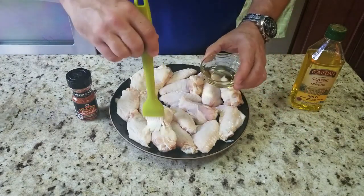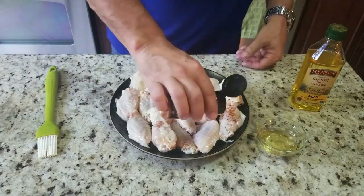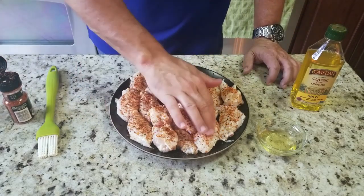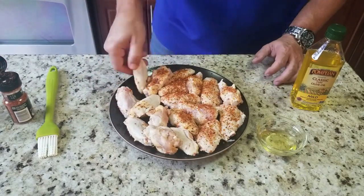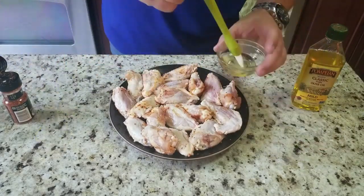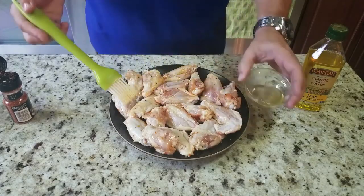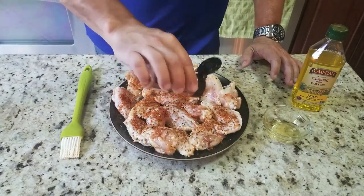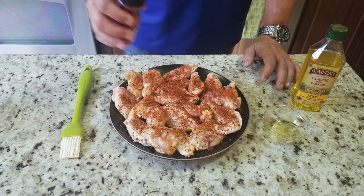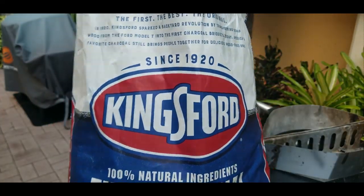First step: a nice light coat of olive oil on the wings, then the chipotle roasted garlic seasoning. That's it — flip them over and repeat. Same thing: olive oil as a binder, then the roasted chipotle garlic seasoning. Real simple.